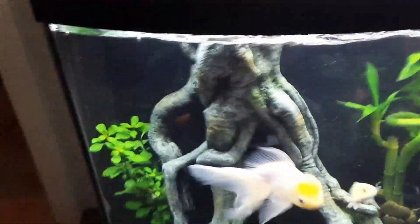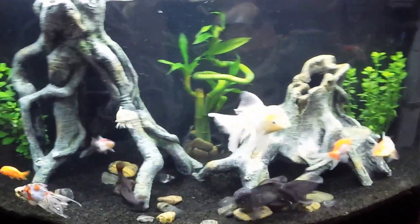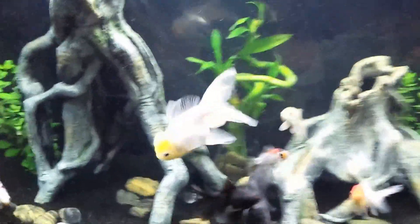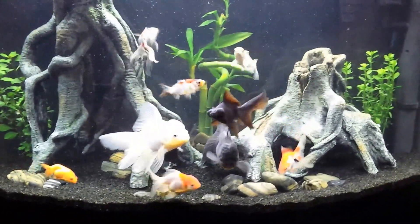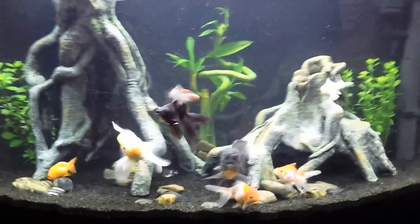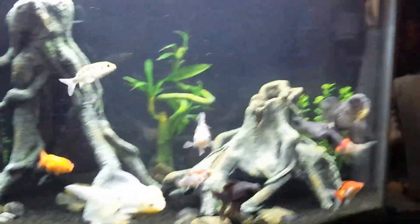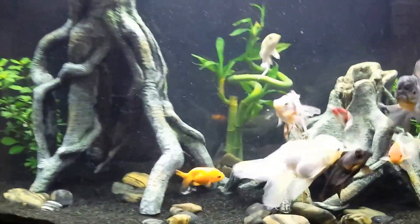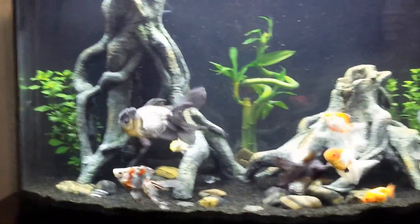I want to do a video on overstocking — getting a little bit too many fish for your tank. We've all done it. I'm kind of bad about it myself because I like having lots of action in my tanks, and with goldfish they need a lot of room, a lot of space. So from the original tank I had, I've upgraded to this tank, but as you can see I've gotten a little bit too heavy with the amount of fish for the size of the tank.